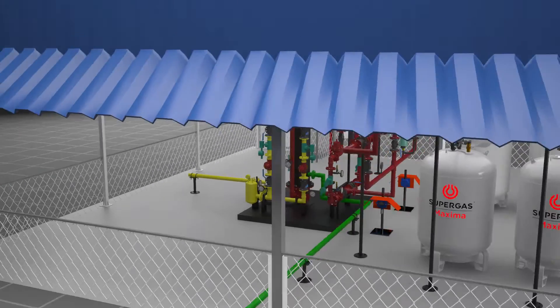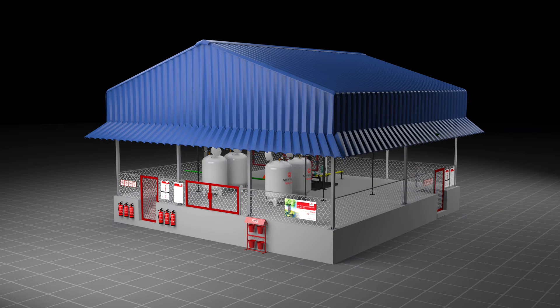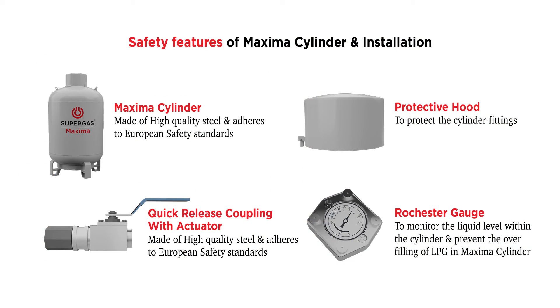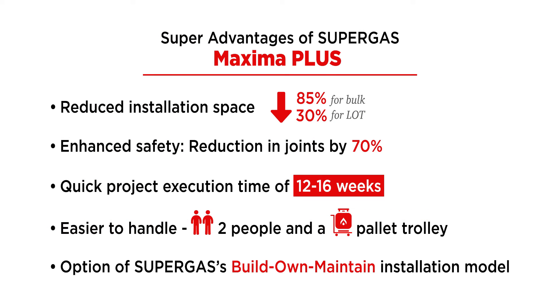The Maxima installation rests on a 1.1-meter elevated platform. Different configurations are used based on volume and flow requirements: four cylinders of 450 kg, eight cylinders of 450 kg, twelve cylinders of 450 kg, or sixteen cylinders of 450 kg.